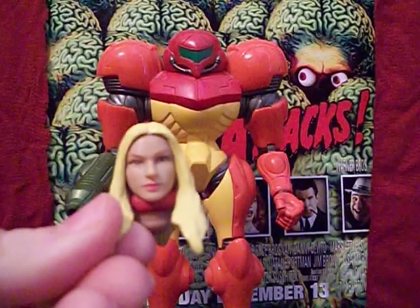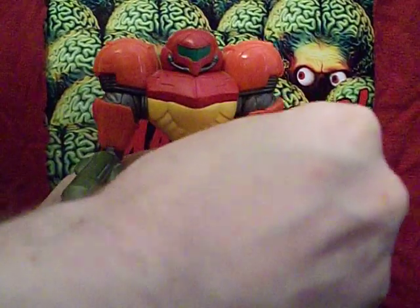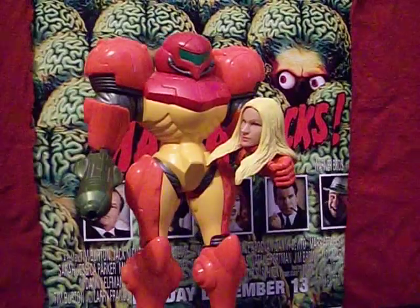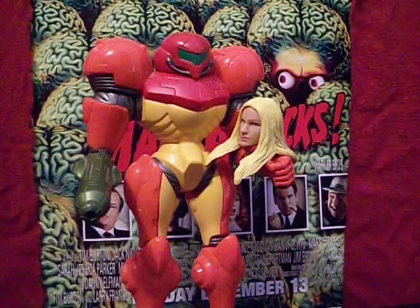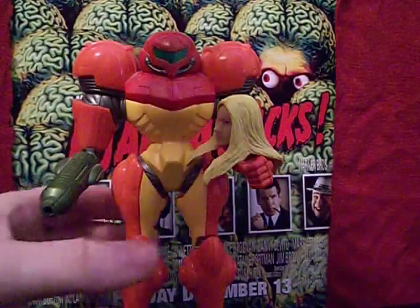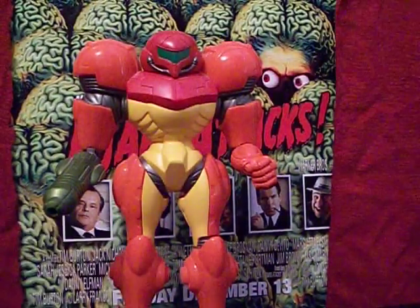Samus does come with one accessory — she comes with a spare head. Now you could do one of two things with this head. You could pose her holding it like a grisly trophy — I mean, she is a bounty hunter after all, and I'm sure not all of her adventures involve space pirates. But that's disturbing — you're not supposed to do that.